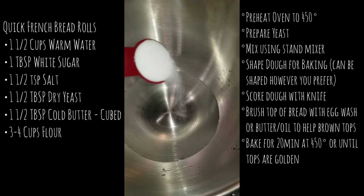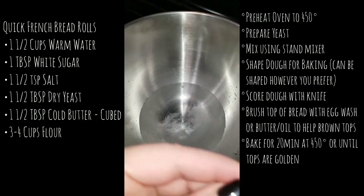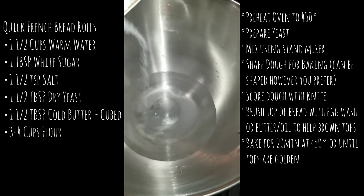We want to start with one and a half cups of warm water, put in one tablespoon of white sugar, and you also want to add about one to one and a half teaspoons of salt.